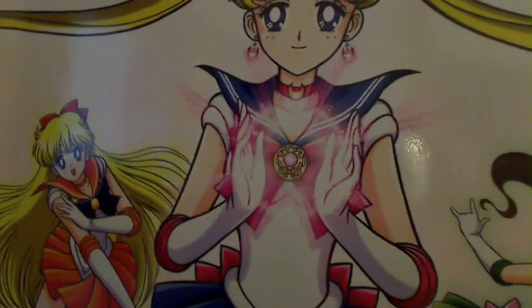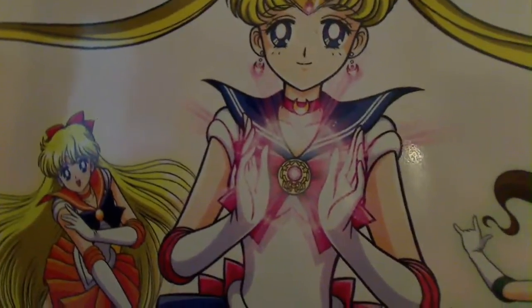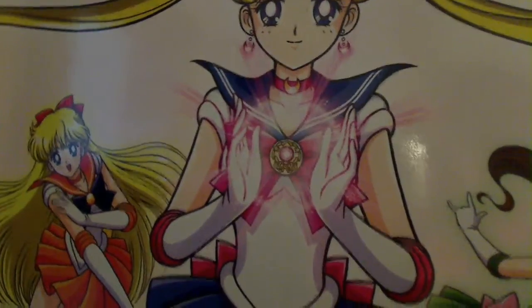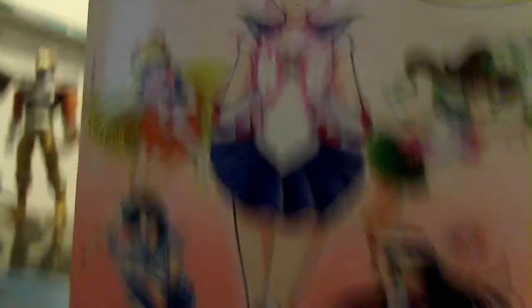Venus looks like she's performing the crescent beam attack and her finger is glowing orange. And finally, Solar Moon — it looks like she's about to release the powers of the silver crystal. So they focused on one of the signature features or abilities that each solar soldier usually uses in the TV show, whether it's an attack or an ability. That's pretty cool.